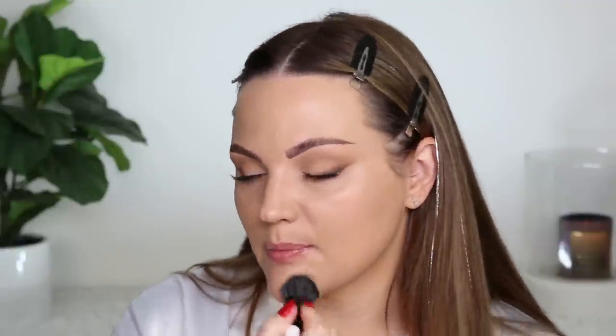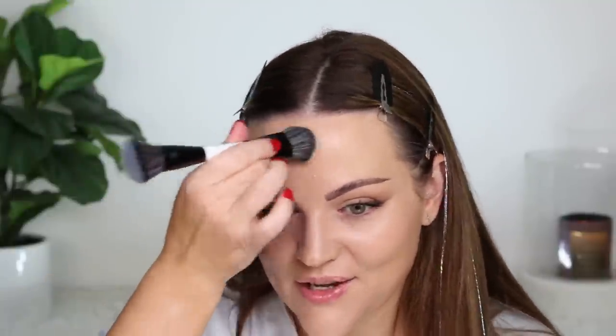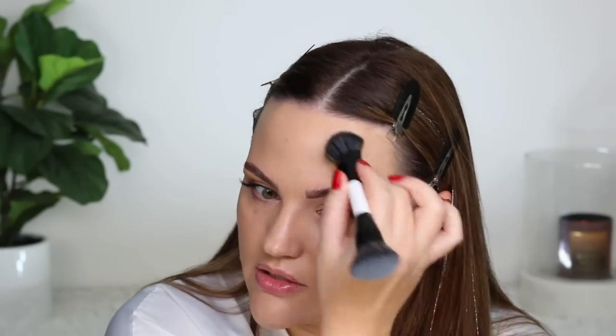I'm currently wearing shade 12-0, which is an olive undertone, and I don't have any self-tan on right now. If I did, I'd go with 14-0. My self-tan has faded, so this might be a tad dark for me today, but for most days it matches me well. When this is too light it looks ashy, so for a fresh tan I'd go with 14-0, and 12-0 works for most other days.